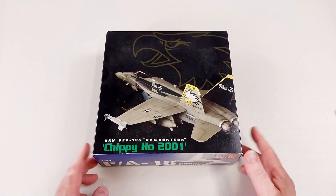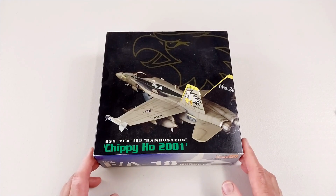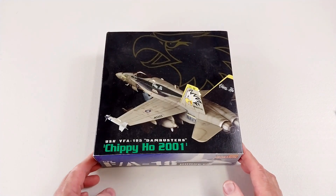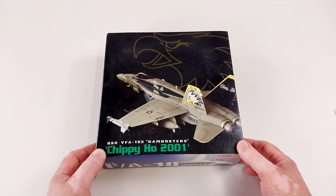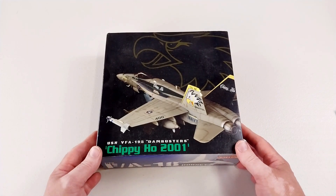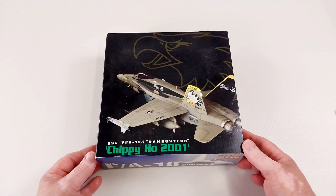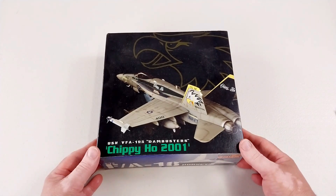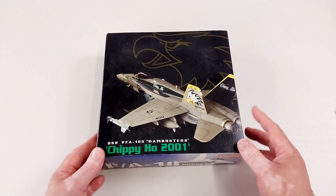Welcome to another Heavy Metal Diecast video. Today's subject is by Dragon, in 1/72 scale diecast from the Warbird series. It is an FA-18C Hornet from VFA-195 Dam Busters of the US Navy. The VFA-195 was originally formed in 1943 during World War II and the unit still remains in service today, flying the FA-18 in a few different variants.